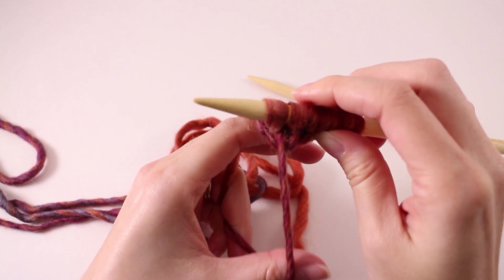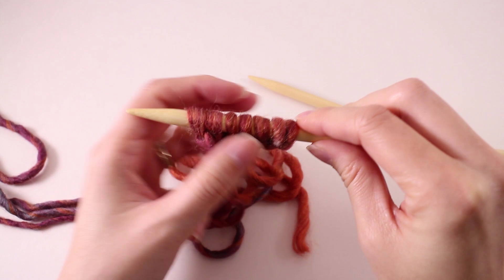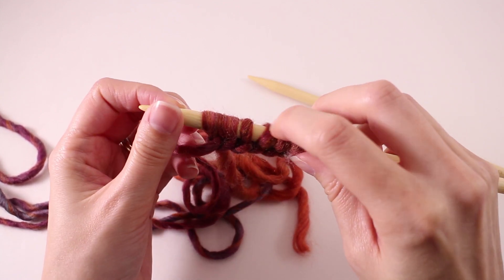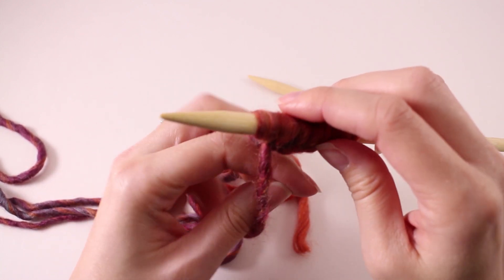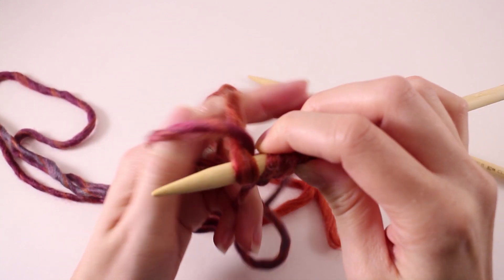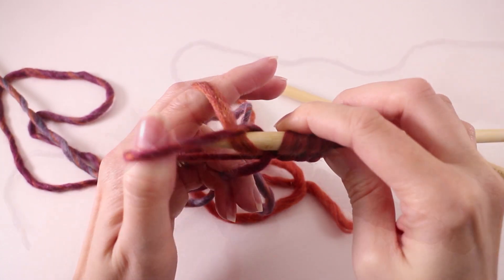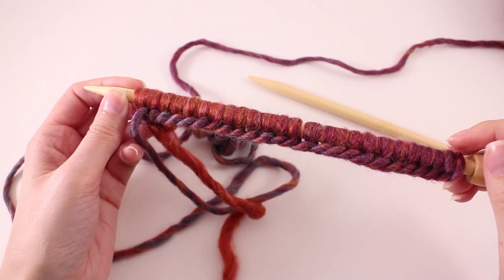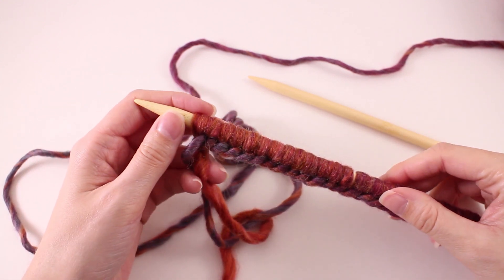For our scarf, we need to cast on a total of twenty-five stitches. You're going to count each strand that's on your needle: one, two, three, four, five, six, seven — continuing until you have a total of twenty-five before we can move on. Once you've finished your cast on, go ahead and double count your loops. You want to have a total of twenty-five so that our stitch pattern works out.